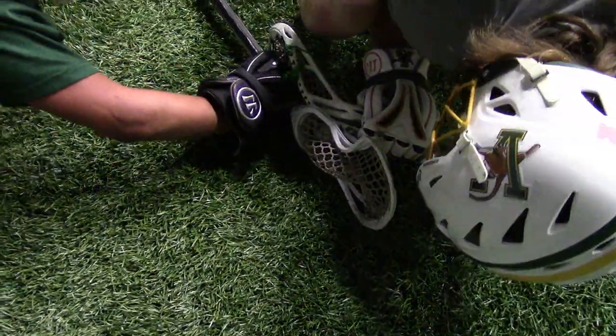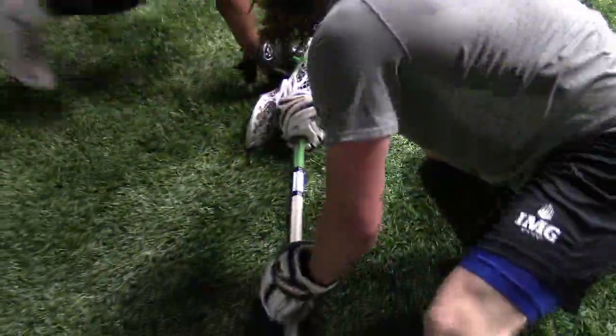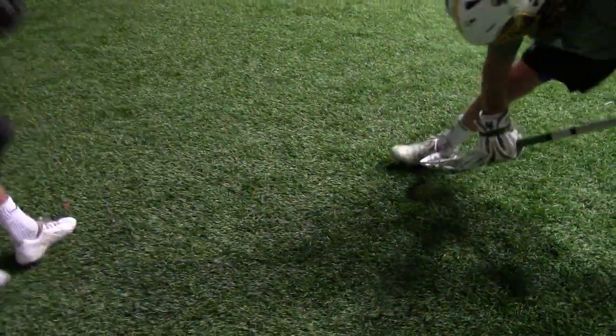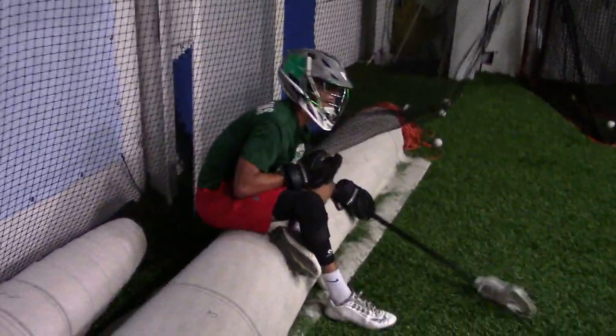Let's go. Hey, you've got a better angle right now. Punch hard. Good. Now pull. Pull. Pull it.